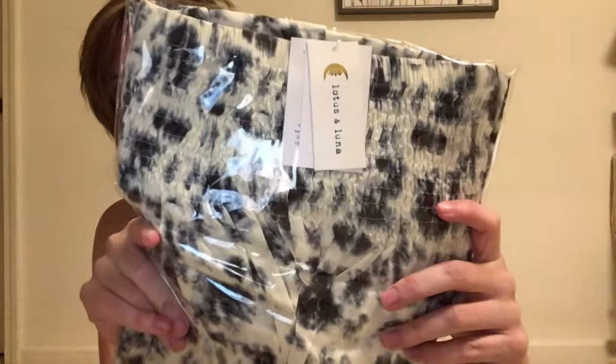Hi, welcome back to my channel! My name is Rebecca — like and subscribe if you like this kind of content. So I recently tried on some Lotus and Luna pants in a small medium, and I was on their site recently and they were having a big sale, so I may have just got these two pairs in the mail — here they are in all their plastic shipping glory.